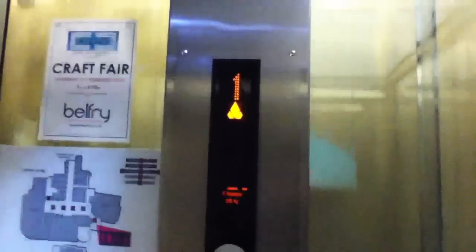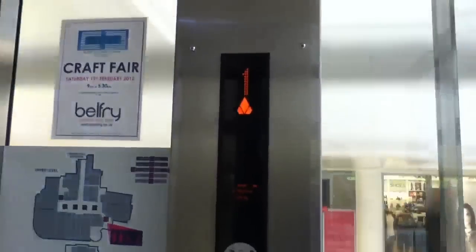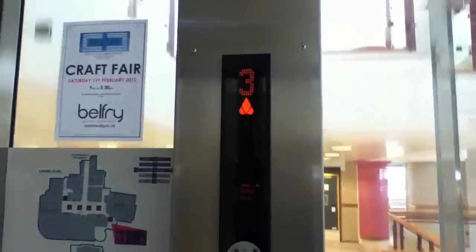We are once again in the Belfry shopping centre and we're going to take a snowy ride on the lifts. So let's go up to the third floor. Door place and push the button, right like that. Watch the indicator. Car park level 3.